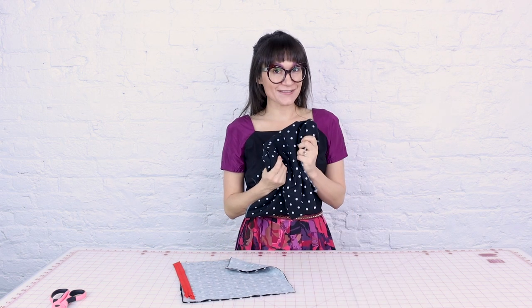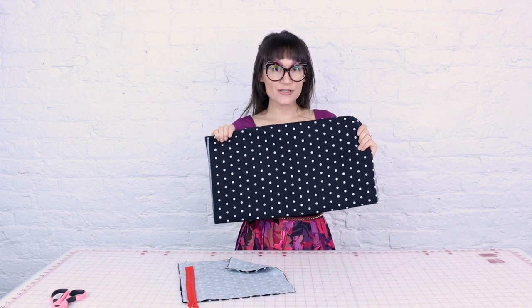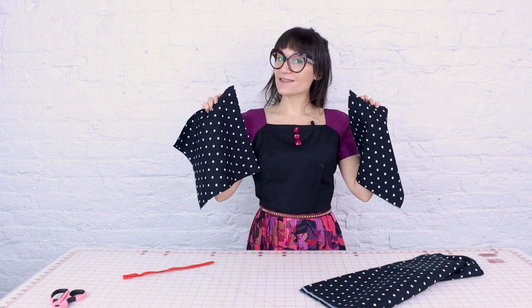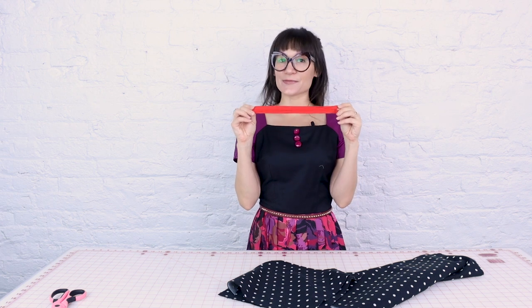You're going to need a few supplies for this project. You're going to need some cozy fabric. I'm going to be using a polka dot flannel today, and you're also going to need an invisible zipper for that hidden pocket. My fabric for my scarf is going to be 20 inches wide and 60 inches long, and we're also going to need two pieces of fabric for our pockets — I've made these 11 by 11 — and I've got a 10 inch invisible zipper.